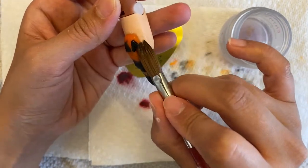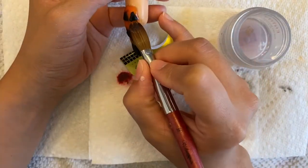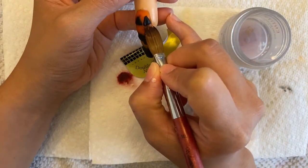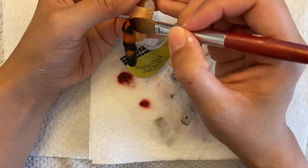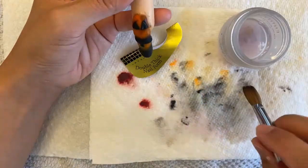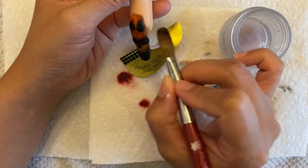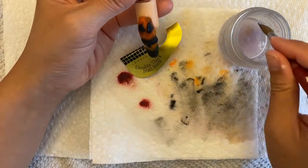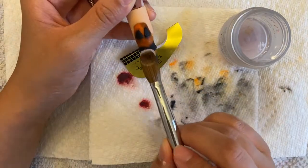You can see me pushing it in. Now I'm trying to do that smudgy look — just kind of dip your brush into the black acrylic, put in a teeny tiny amount. I saw where I got too much acrylic, so I took some off.